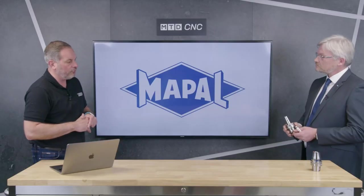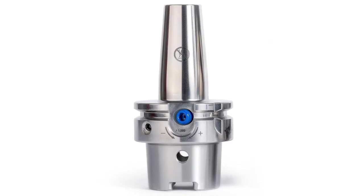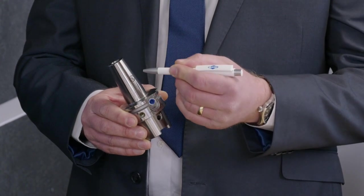Now tell me why engineers should consider a HydroChuck rather than a standard. So the advantages of a HydroChuck over a heat shrink chuck is you've got natural dampening properties in an oil membrane which is inside the metal,